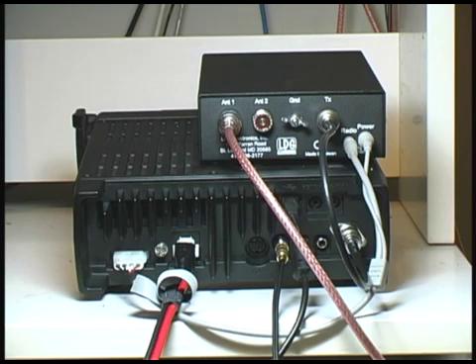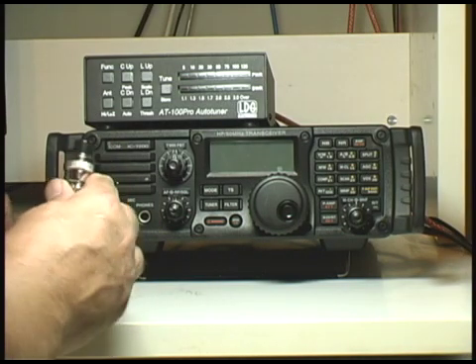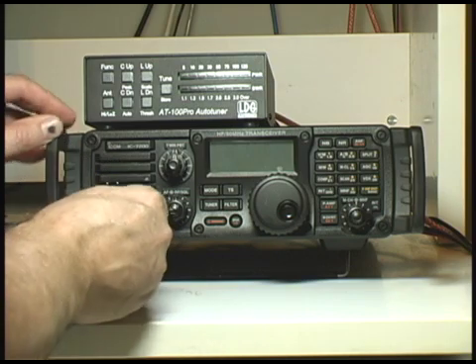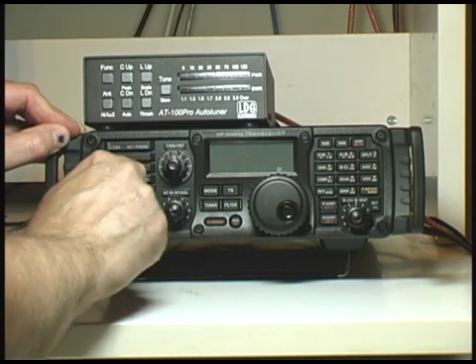This completes connecting the LDG antenna tuner to the 7200 radio. From the front of the radio, we need to connect the microphone. The connector has a little indentation and that goes to the top. Make sure that you screw it in so it doesn't become loose.